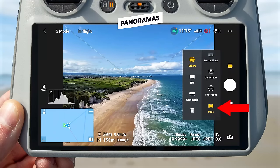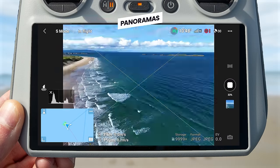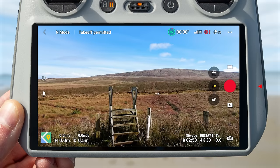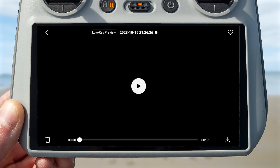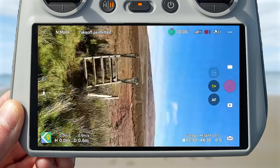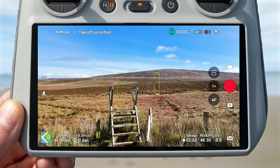The last option in the mode menu is pano mode, where you can choose between sphere, 180 degree, wide angle and vertical panorama. Below the mode button is the shutter or start/stop recording button, then the album button to preview all videos and images on internal or microSD card storage. To the left is the camera orientation button — press it to rotate the camera into vertical mode; press again to return to landscape mode.